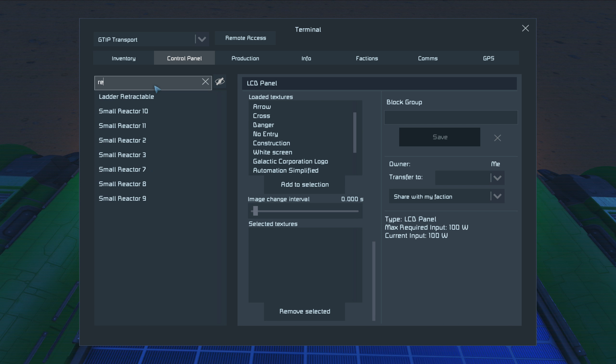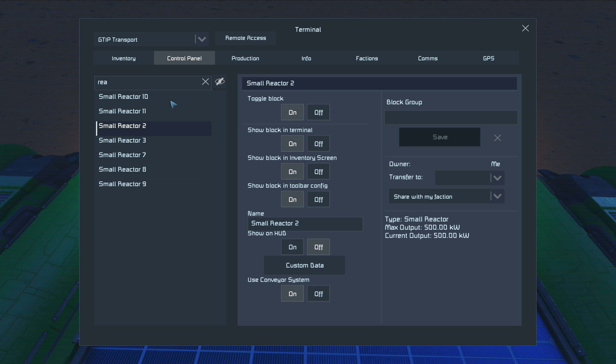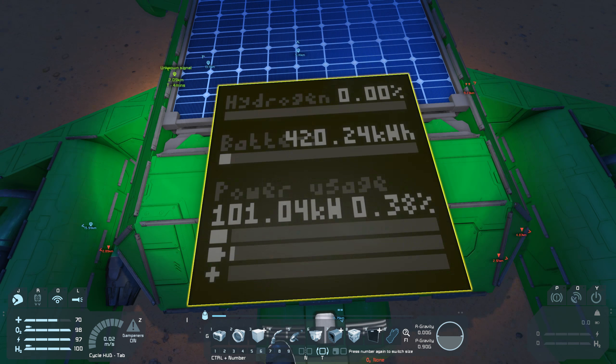Reactor. Okay, so all these — if all of them are going then I have 2, 3, 4, 5, 6, 7. Yep, I have 7. That's correct. 7 times half — or half of 7 is 3.5 — so 3.5 megawatts. That's close to enough to keep us flying, but not quite though.